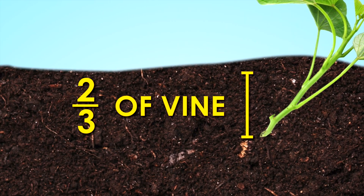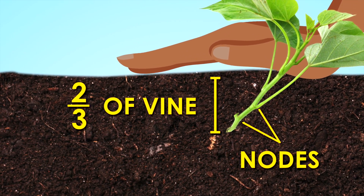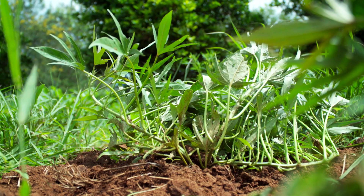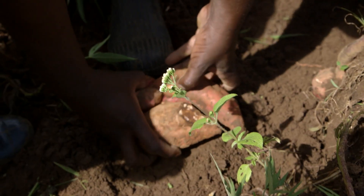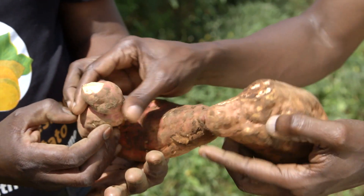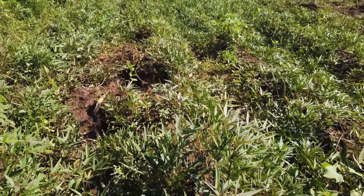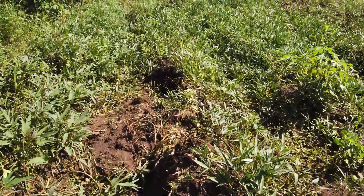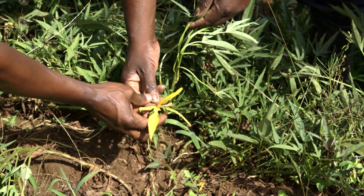Place two-thirds, or two nodes of the vines, into the soil and firm the soil. Using sticks and a hoe to harvest potatoes can cause a lot of damage — they are cut, they have holes, they don't last, and they fetch a much reduced price at the market. For the orange-fleshed sweet potato, they mature between four to five months. At that time, the farmer will see the yellowing of the lower leaves and know that the potatoes are ready.